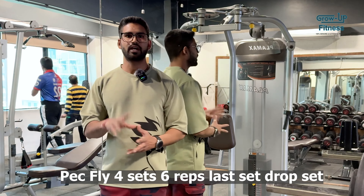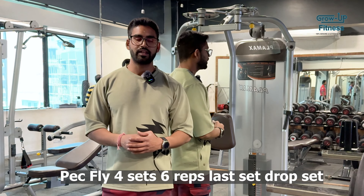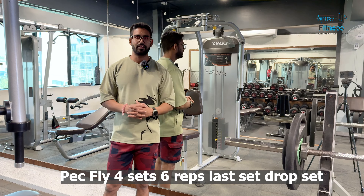Next we are going to do incline pack ply with drop set. We're going to do 4 sets total — 3 sets normal, and then a drop set. In the starting weight I'm taking 79kg, and then I'm going to drop set. So let's start.